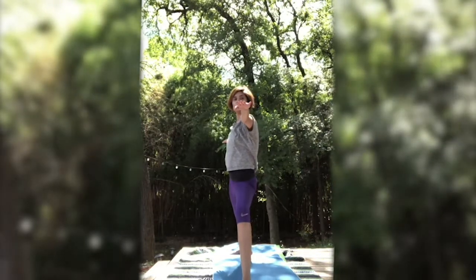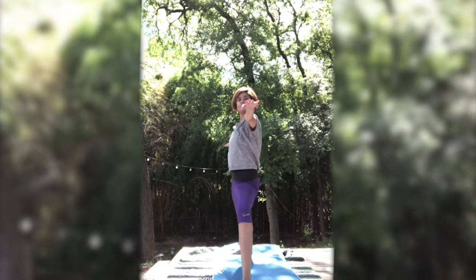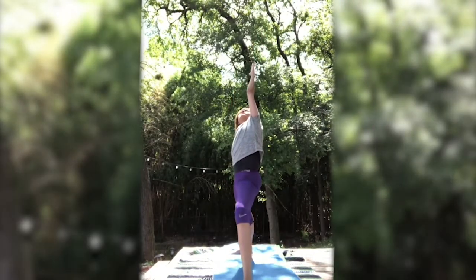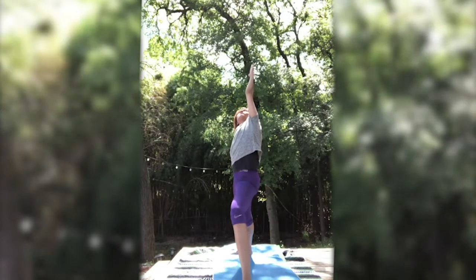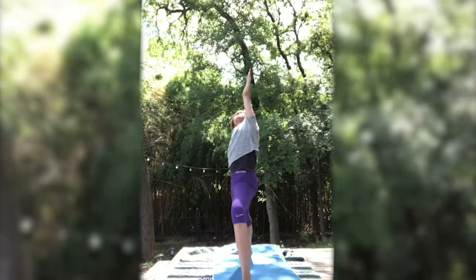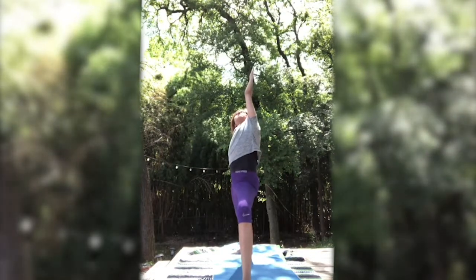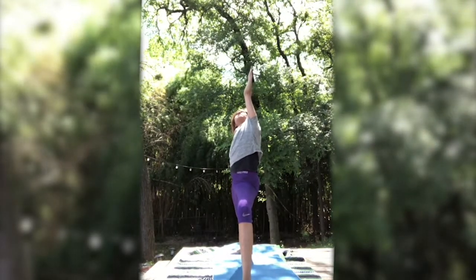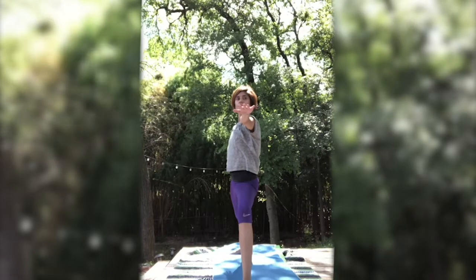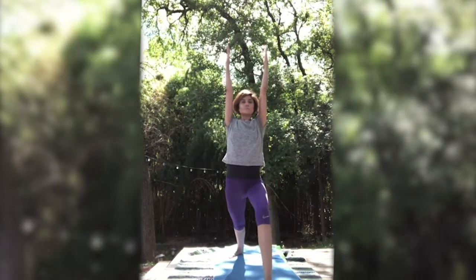Inhale. Exhale. Maybe bend that right knee a little bit further, engaging your heels towards each other. Inhale, go on ahead and reach your left arm down, right arm up for peaceful warrior. Inhale. You can have a little bit of weight onto that right hand to help you reach the left arm up and back. Continuing to breathe. Inhale. Back to center. Exhale again, circling that left arm back and up to meet the right into warrior one.